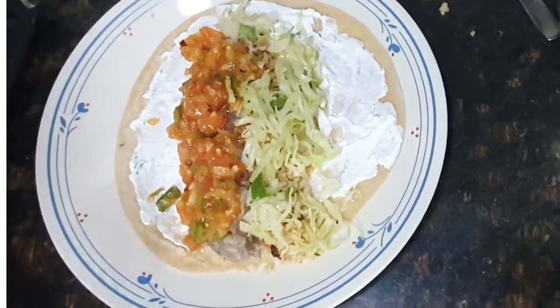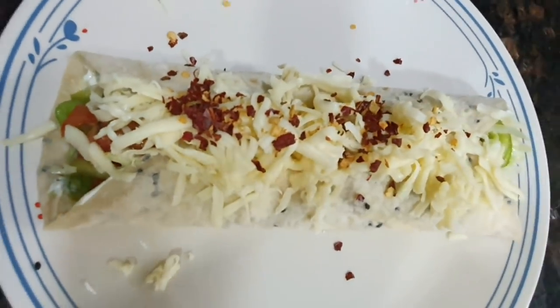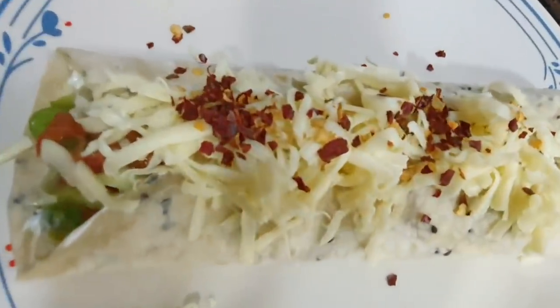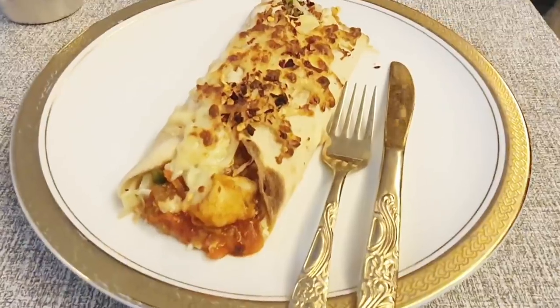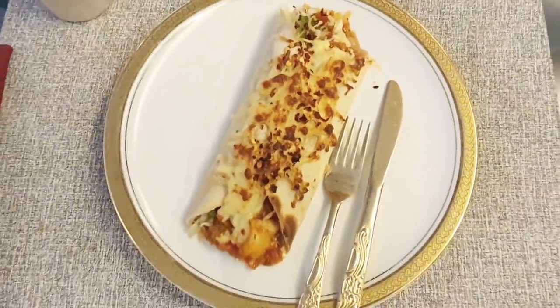Now roll up the tortilla. Sprinkle a fair amount of cheese on top and some chili flakes if you want. Bake it in the oven for about 10 minutes and you have your burrito ready. The burritos are actually a complete wholesome meal with loads of healthy stuff inside, so you should try them for your children.